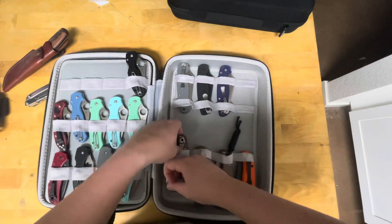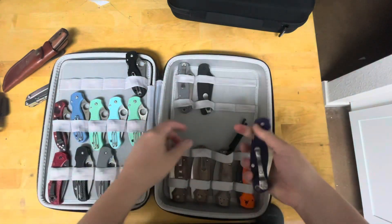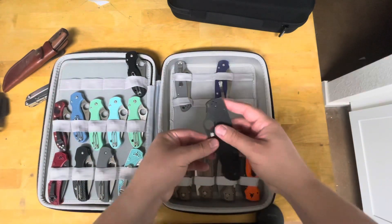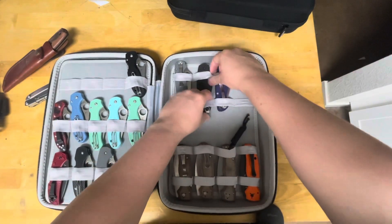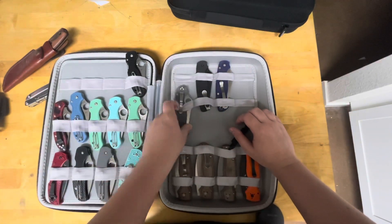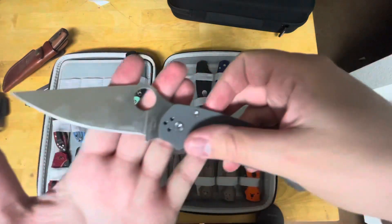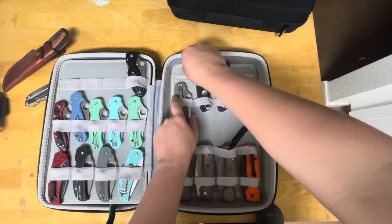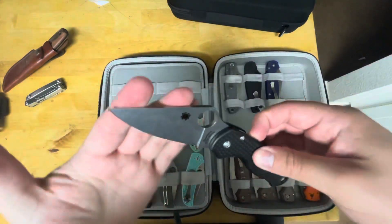All right, let's keep it going so this video is not too long. We've got the S110V PM2. We've got the LMax — this is the clip — the LMax PM2; this was the Blade Ops exclusive that dropped this month. All right, shifted over to the standard Para 3 Lightweight.